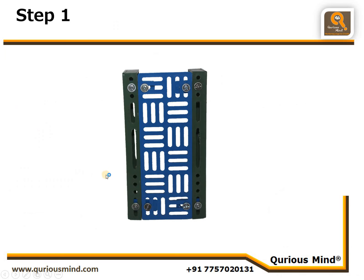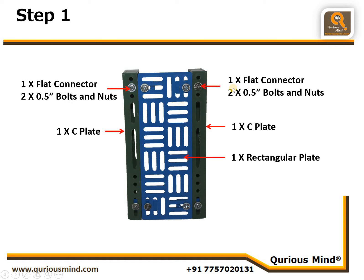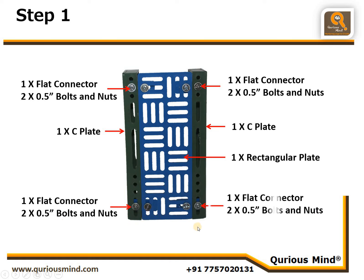In the first step, we are going to make the body of the monkey using two C plates and one rectangular plate, joined using one flat connector and two 0.5-inch bolts and nuts at each connection point — four such connections in total. The C plate and rectangular plate should be connected to each other without any gap between them.